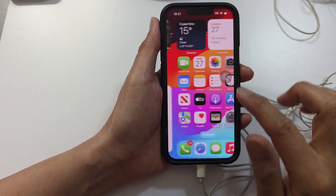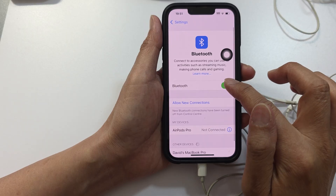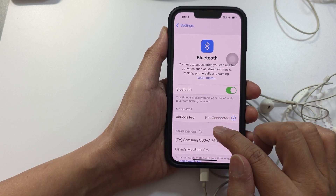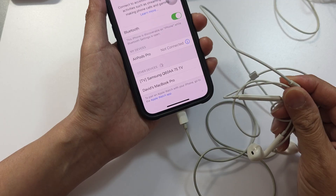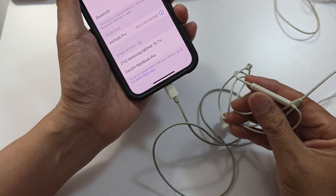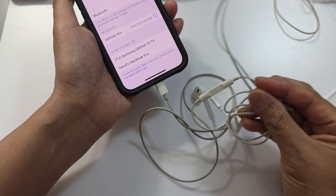The next thing to check is your Bluetooth settings. Go to Settings, then scroll down to Bluetooth and turn off Bluetooth. Also check to make sure it is not connected to another device such as speakers or headphones, because if it is, your earphones may not work correctly. The audio may be routing to the Bluetooth device instead of your headphones.